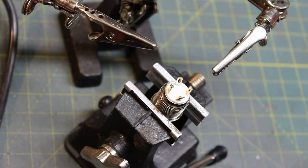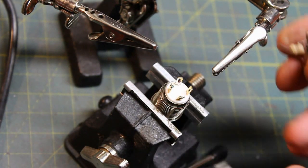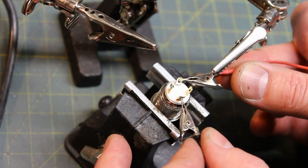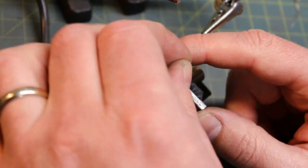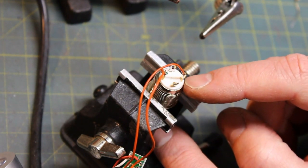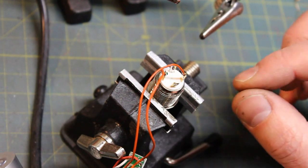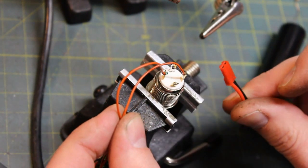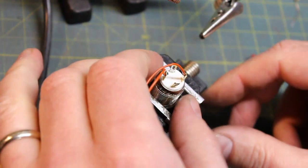I like to use a little hobby vice to hold my switch. There's a green mark on the back and four legs on the switch. To quickly test which legs are which, I've got a little battery pack — two AAs with alligator clips and a small resistor. Touch the legs and a little LED comes on, so those are my LED legs and these are my switch legs. I've soldered my wires and I'll put heat shrink around them to protect from short circuits.